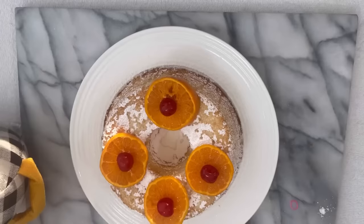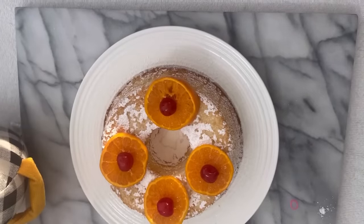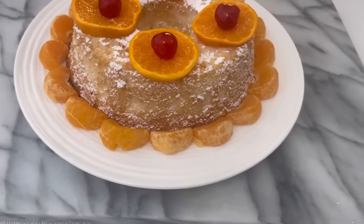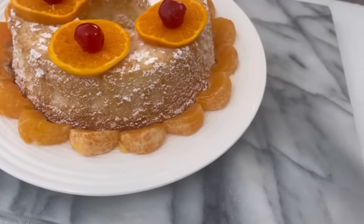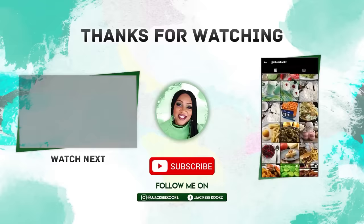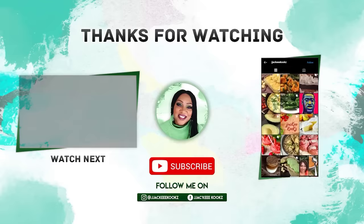This cake is delicious guys. Trust me. I sincerely hope you enjoy this video. If you are new here, welcome. Please hit the subscribe button if you have not already. Please give me a thumbs up — it encourages me to make more videos. And I will see you in my next video. Bye.